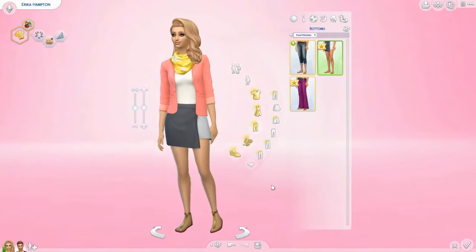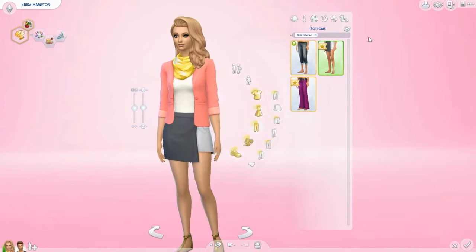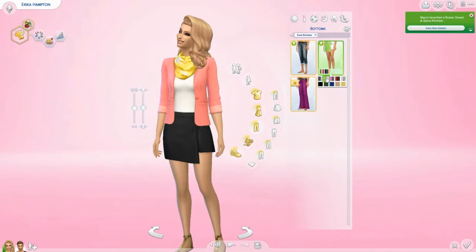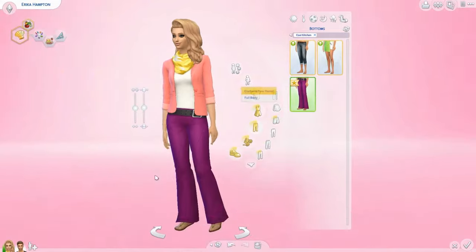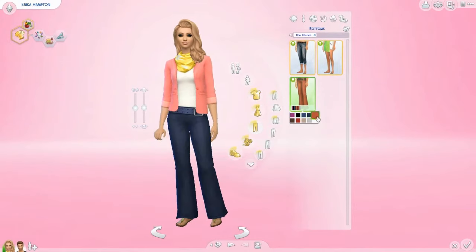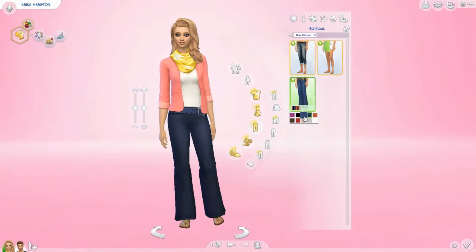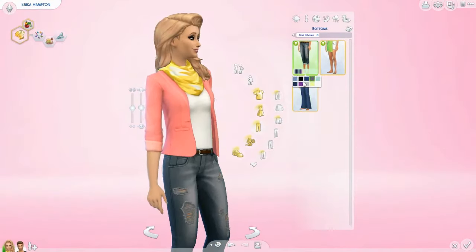Next is a two-tone skirt where the side is shorter and it kind of evens out. It comes in a variety of colors — some neutrals and some vibrant colors like pinks and greens. And then there are these pants with a massive belt. They're alright — I could see these as more of a mom jean type of outfit. I'm going to put her in the ripped jeans.